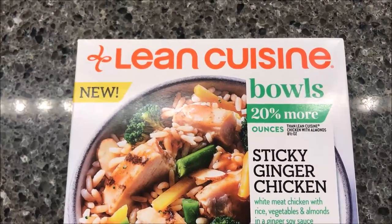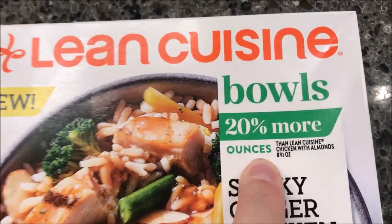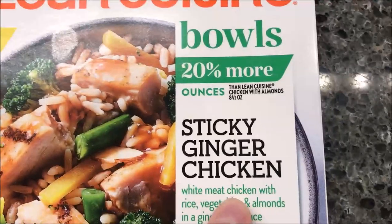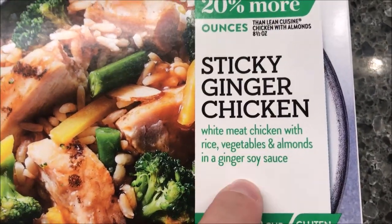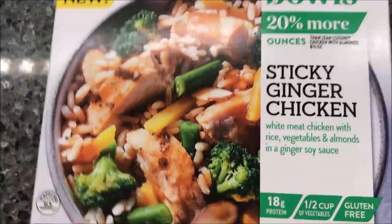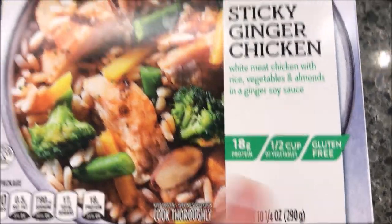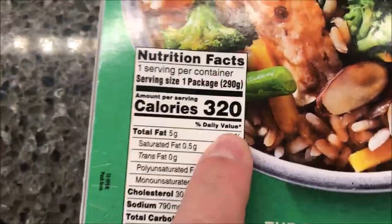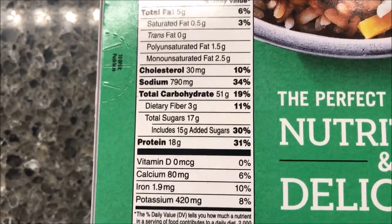Hey guys, welcome to another lunchtime review. I'm gonna try one of these new Lean Cuisine bowls — it's 20% more ounces than other Lean Cuisine. This one is a sticky ginger chicken: white meat chicken with rice, vegetables, and almonds in a ginger soy sauce. It was only $2.99 at Kroger. It is 10 and a quarter ounces or 290 grams, and 320 calories for the bowl — not bad at all.